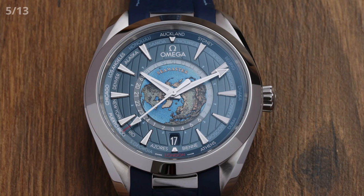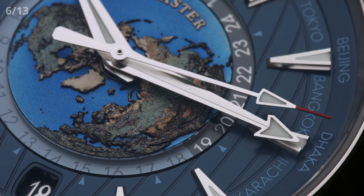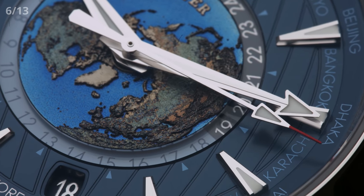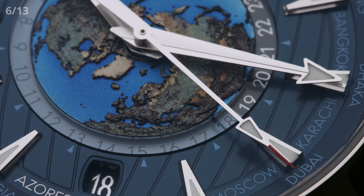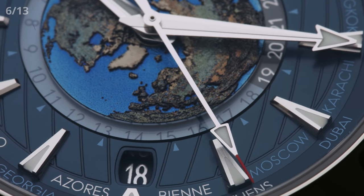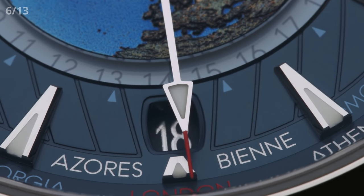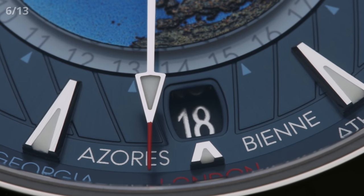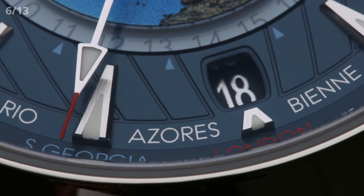The cities are printed in multiple colors. If you look closely, you can see that London is printed in red — probably the easiest to deduce, as London is known as the world's time capital, sitting at GMT plus zero, which stands for Greenwich Mean Time. But there are also cities printed in blue and silver. Basically, every city printed in blue does not observe daylight saving time, whereas for every silver city, you have to add an hour during summer as they do observe daylight saving time.